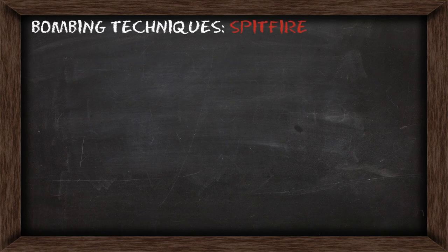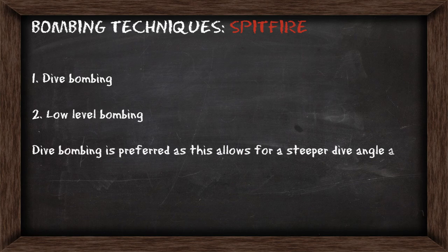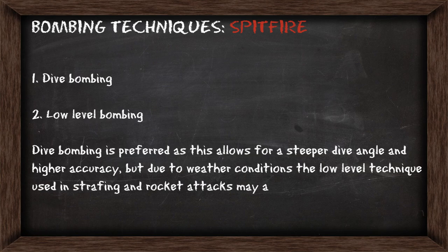Hello Virtual Pilots, it's Requiem. In today's video we're going to look at bombing techniques in the Spitfire. There are two ways to bomb in the Spit: you can either use dive bombing or low level bombing. Dive bombing is going to be your preferred technique as this allows you to achieve a steeper dive angle with higher accuracy, but due to weather conditions a low level technique used in strafing and rocket attacks may also be used.